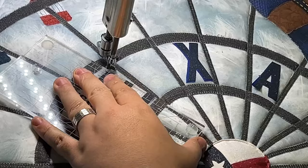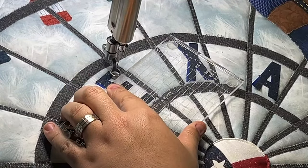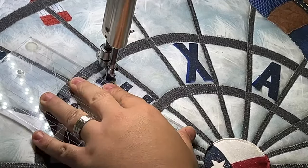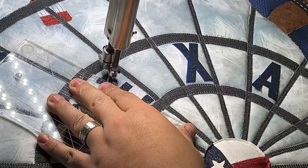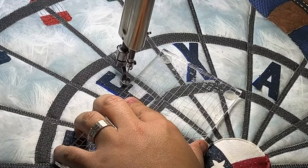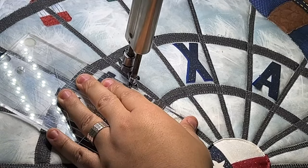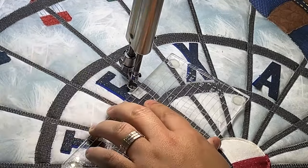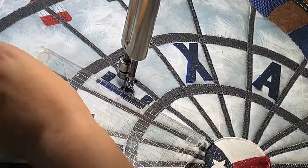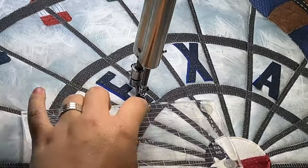We're just turning our ruler as we go. Do have a ruler base on this — anytime you're doing ruler work, you definitely want to have a base. Once you really get the hang of the ruler and your start and stop, you can fly through ruler work really, really fast, which is super fun.